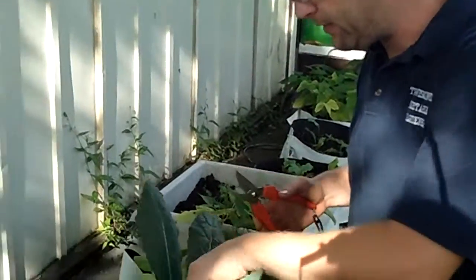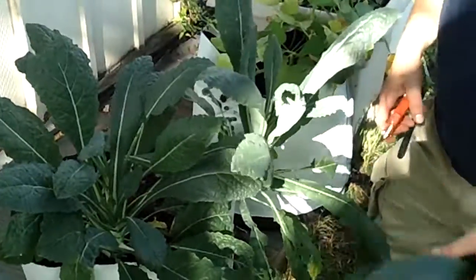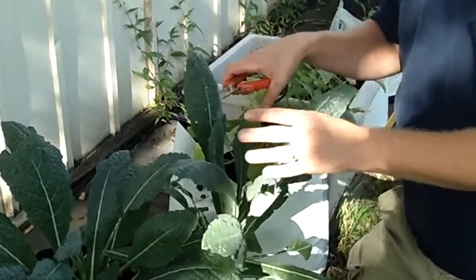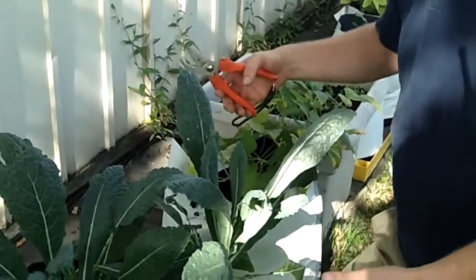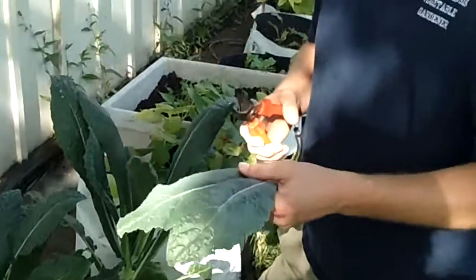With all of these types of plants, you want to remove the outer largest leaves first, and that'll put more energy on the center core. Then you can harvest those as more leaves grow out. Just cut them real clean — very nice. You can use them in whatever dish you want.